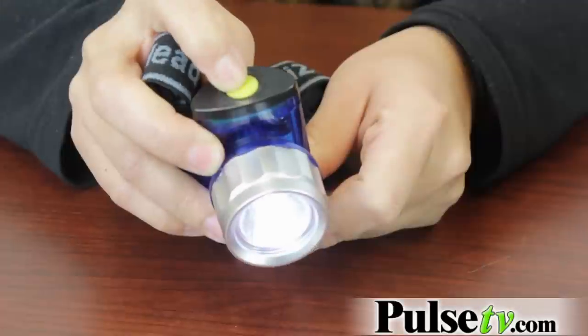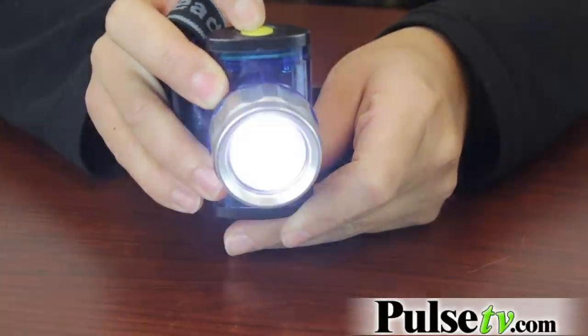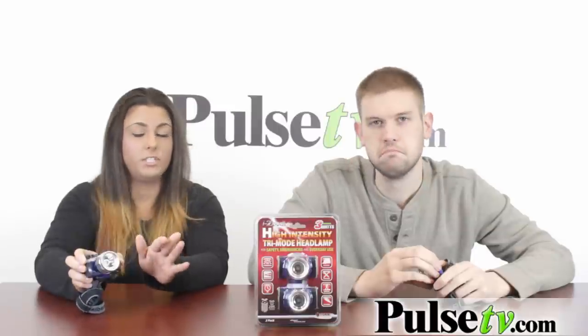It's called the Tri-Mode Headlamp because it comes with three different settings. The settings are a high beam, a low beam, and a flashing setting. The flashing setting is really good for when you're in an emergency situation and you're outside and you need to be seen.